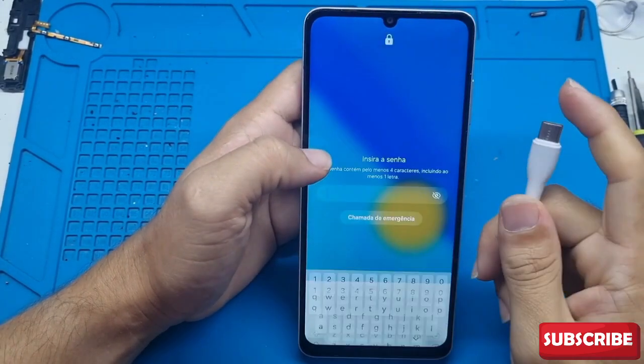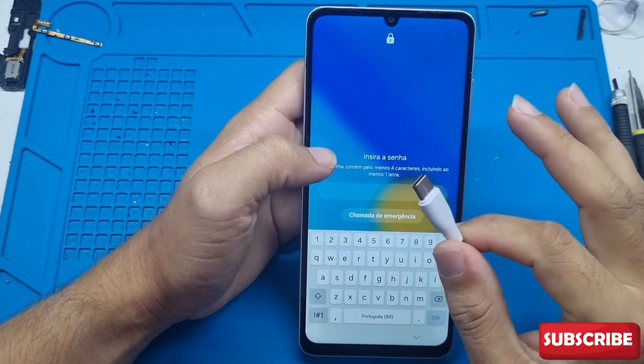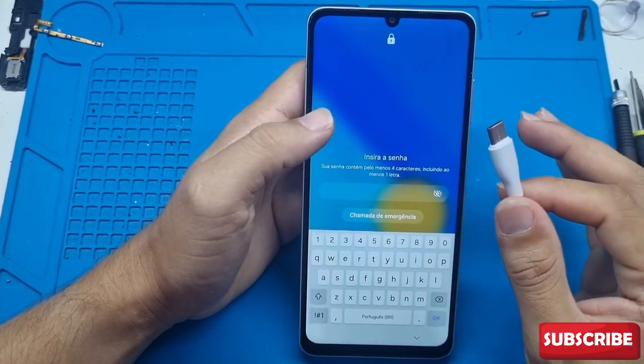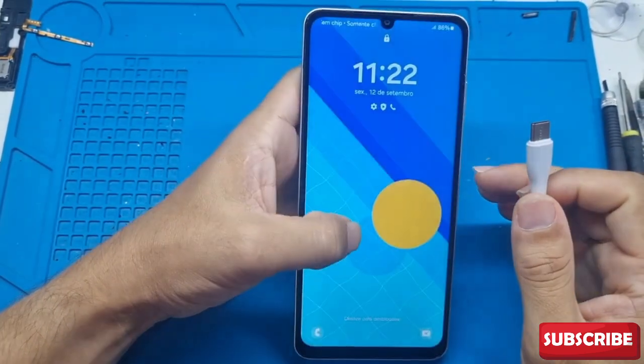In some cases you'll also need to connect a USB cable to your computer, but you don't need to download any program, any file or anything like that, so try it both with and without the cable, whichever way works for you. Then leave a comment to help other people as well. So let's get started.